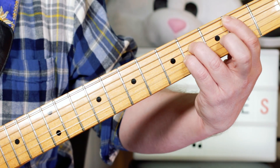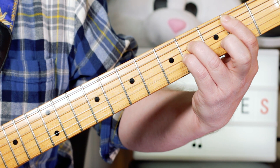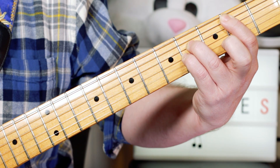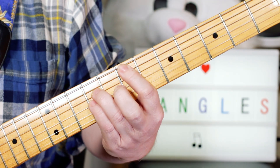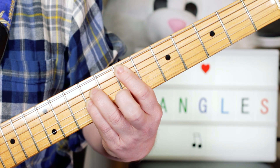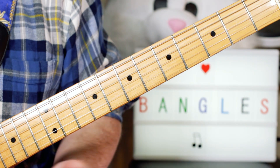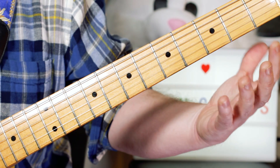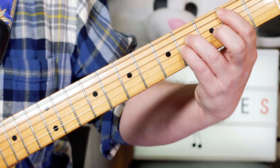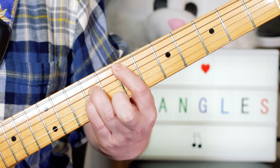We've got a B power chord, and that just sustains, just keep hitting that. And we've got an E power chord. And it returns to a B, but you don't actually play the B — just the bass plays a bass note for the Walk Like an Egyptian. So we've just got two power chords, a B power chord and an E power chord.